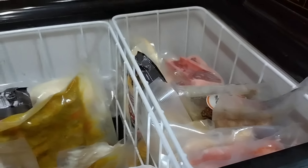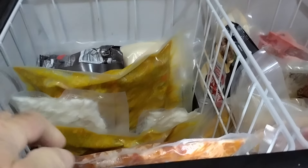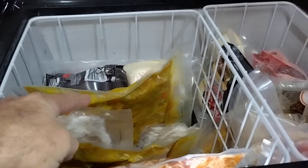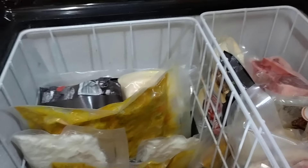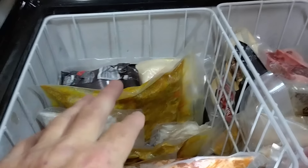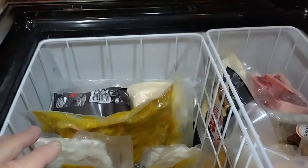We take frozen meat for barbecues — sausages, bacon, and all that. We also do pork roasts which we do in our travel buddy in the car. There are stews and all that sort of stuff — that's why we've got pies there too — we do those in the travel buddy as well. In all the traveling we've done, we've found the best way is to make it as simple as possible.